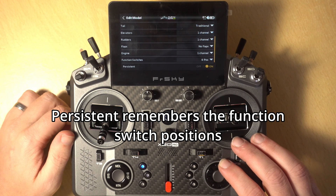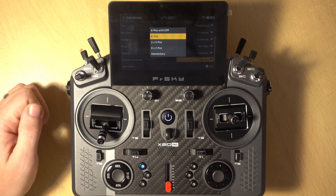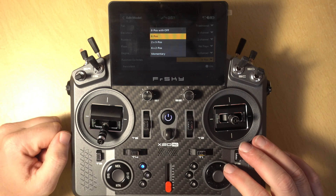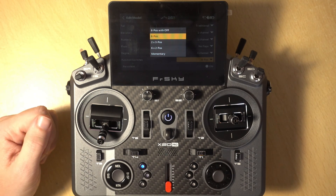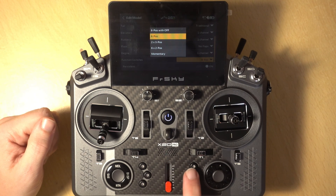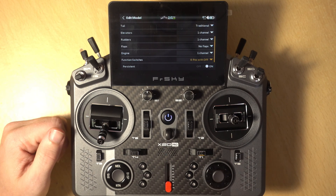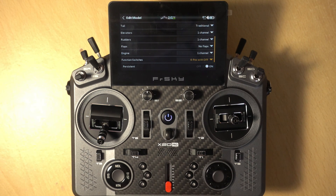I'm going to use the dial so it doesn't cover up the screen and I'll enter into the Function Switches option. You can see the different modes available with these switches. The first one is Six Position, which is the default mode — whichever one you click takes focus, and if you click the one that's on again it just stays lit. Six Position with Off is exactly the same except you can turn them off — if I click it again it turns off, so effectively this gives you seven positions on the switch.